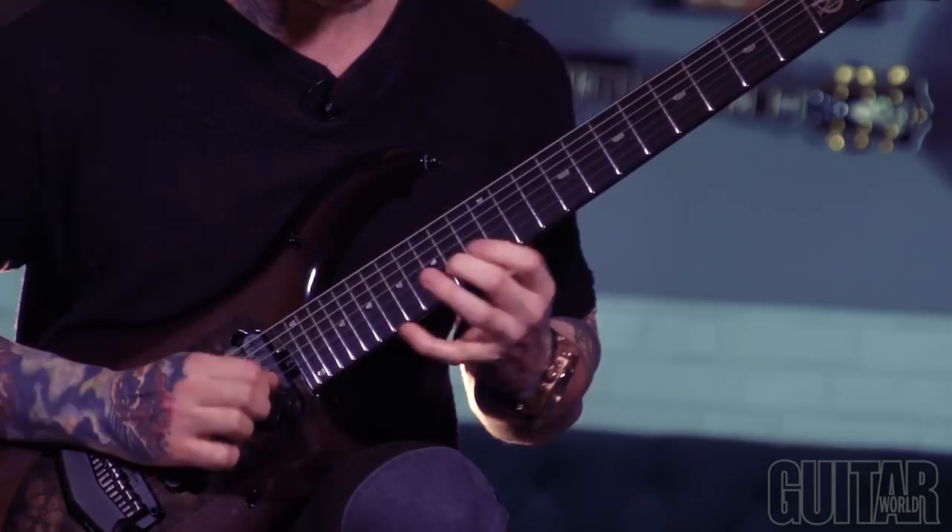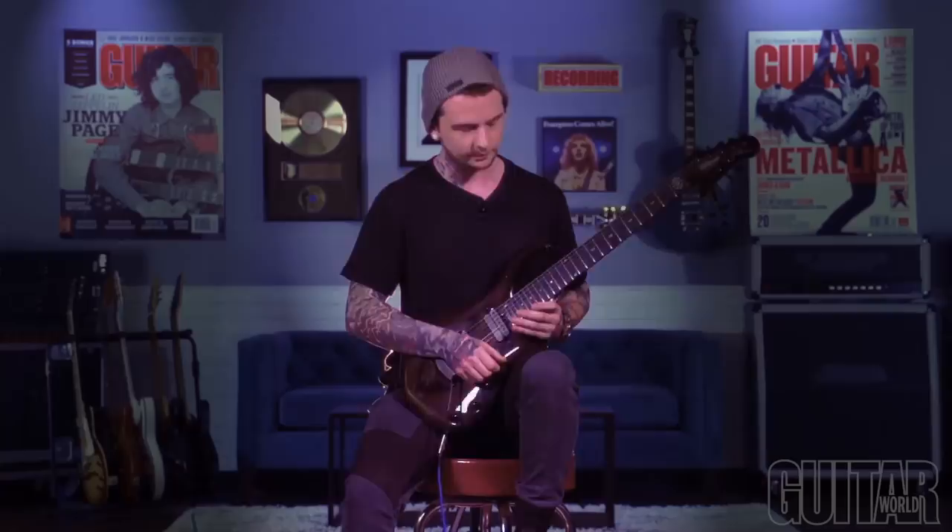This guitar is in a drop G — so D standard: D, G, C, F, A, D, and then the low string is a G. This next exercise is one example of a cool way to showcase how you can combine a major and a minor arpeggio.